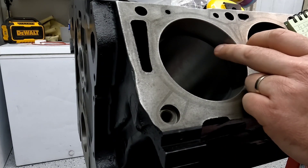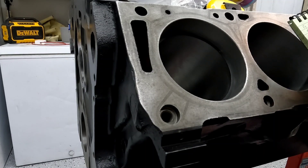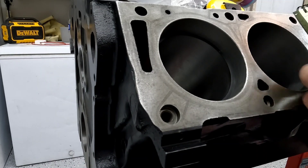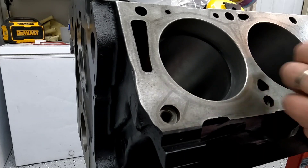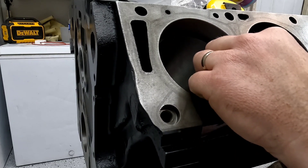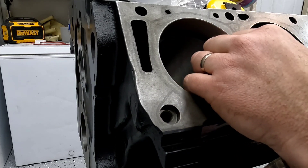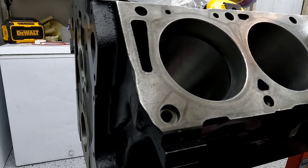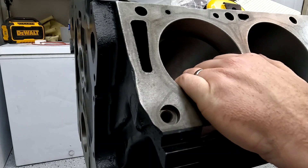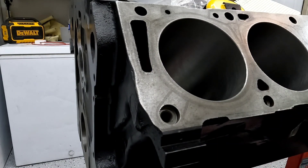I need to open this gap up to sixteen thousandths of an inch, or 0.016. I've already done the other side of this — that's where this notebook comes in handy. I wrote down what my gap needed to be and how many turns on my ring filer I needed on each end of this piston ring to get close to my target gap. Now I can take this over to my ring filer and start filing.